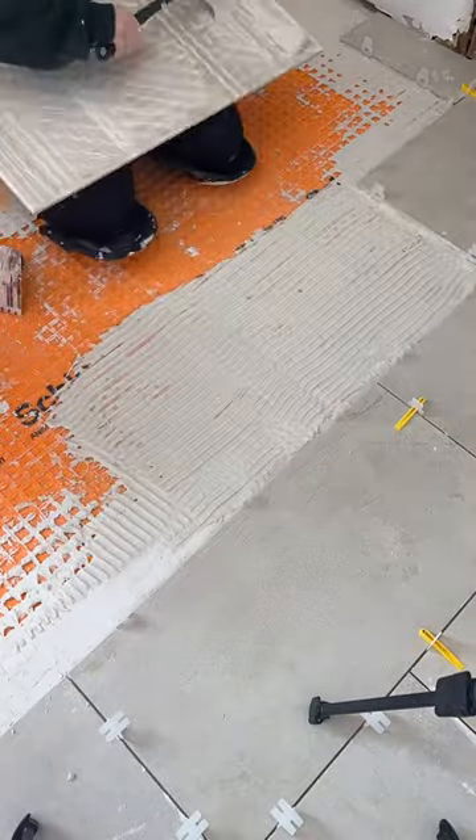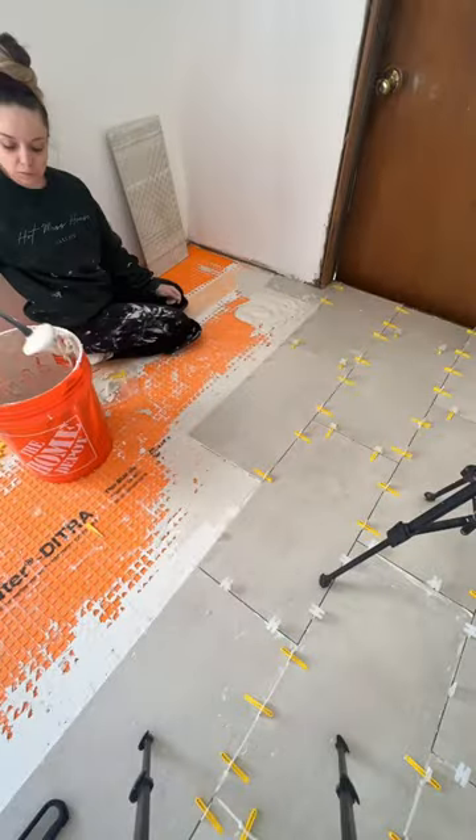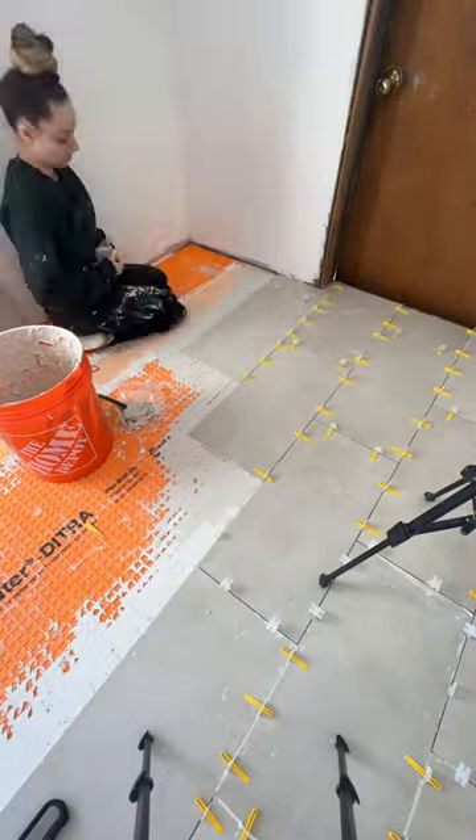Hot mess lake house renovation part 145, and you guys, today is gonna be chaotic as hell, just like this live was. So if you're on there, thank you so much for sticking with me. And a ladle — yeah!